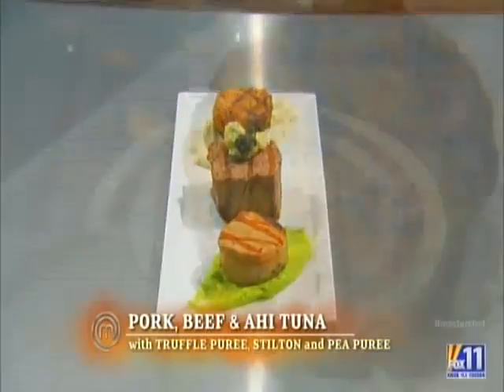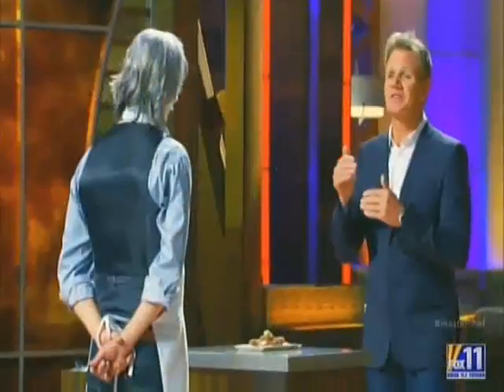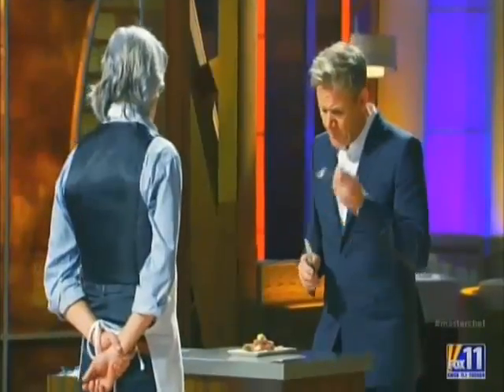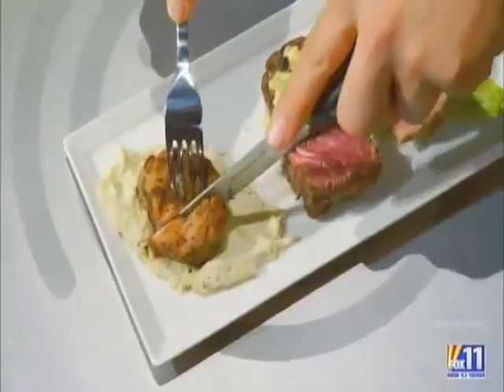Describe the dish please. You got a trio of protein here — the pork chop, the Kobe beef, and the ahi tuna. They've all been seared on a griddle. You're the only person out of everybody tonight that had the balls to say I'm going to go for all three. Describe the tuna — it's marinated in a little soy sauce with a touch of balsamic vinegar and some salt, slightly warm in the center. Kobe beef — just salt and pepper, then stilton cheese and caviar just to make it look rich. And the pork was just salt and pepper, seared.